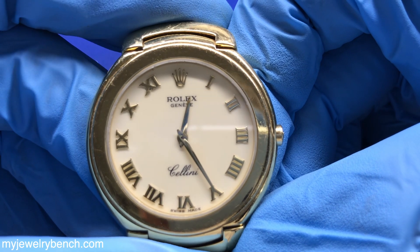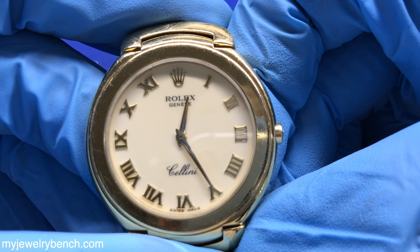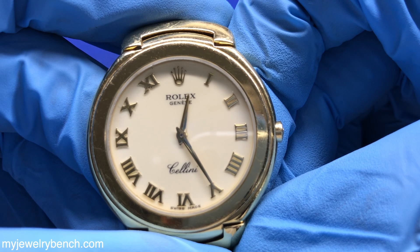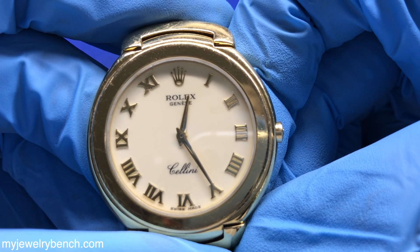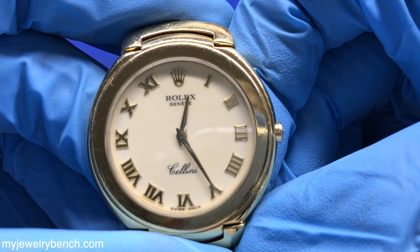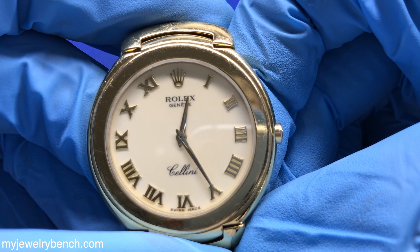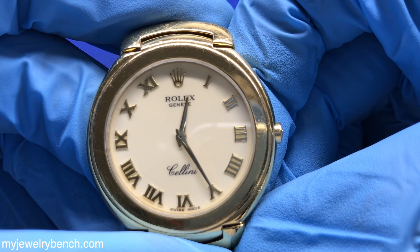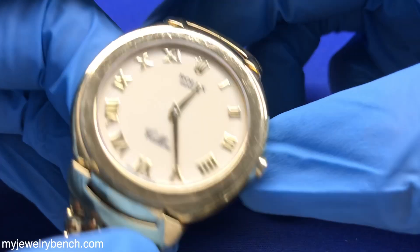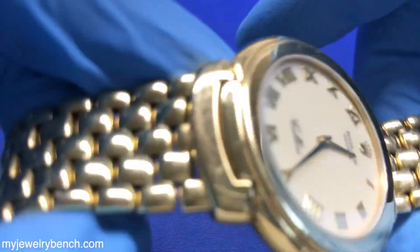Once the time is set, I'm going to let this run for a while and make sure it works. The Cellini line — I see mostly women's Cellini watches, and mostly those are in for batteries. I very rarely see a broken crystal on these models, but it does happen occasionally. If it takes a hard enough fall, the indicators can pop off the dial, just like any other watch. I've seen a lot of Rolexes lately that have been dropped. The indicators, especially on the aftermarket dials, the diamonds tend to pop out. So I've been doing a lot of dial repairs lately.